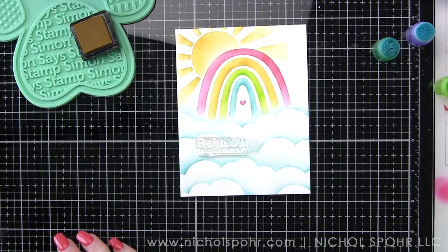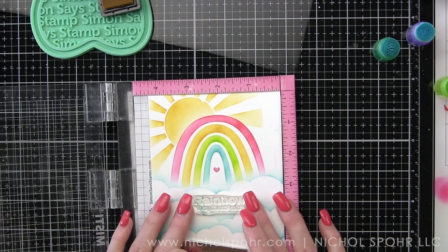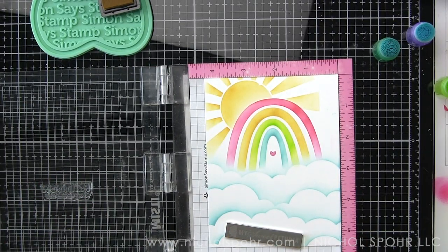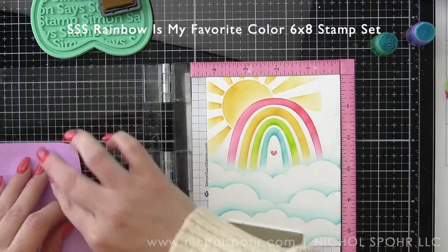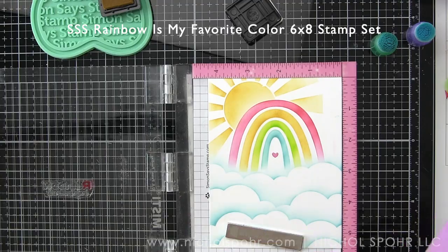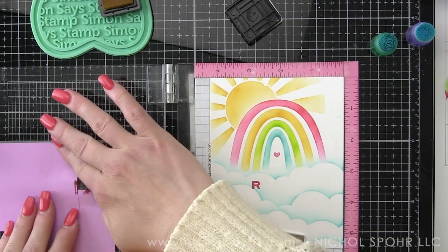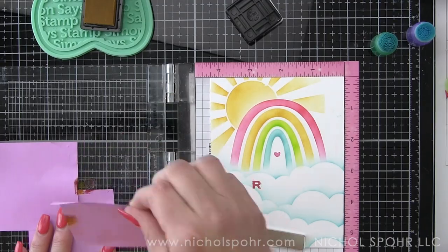After we have our sunshine stenciled, we are going to take the Rainbow is My Favorite Color sentiment — the same name as the stamp set — and place it in my mini MISTI, centering it. We're going to do a little masking and stamping. For the word rainbow, I'm actually going to switch the ink color for each letter. I'm using some Post-it notes to mask off the area, remove those, and then stamp each letter. This continues for each letter of the word rainbow. It is a little bit of extra work, but I love how it mimics the look of the rainbow and adds another element to a simple design that really dresses it up.